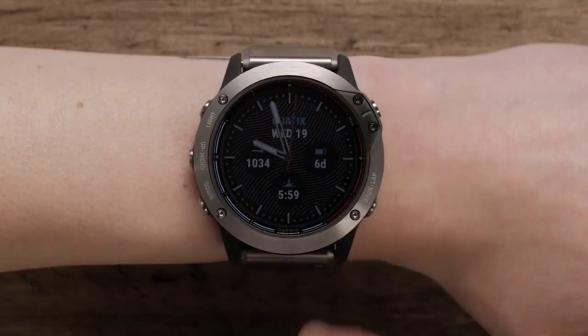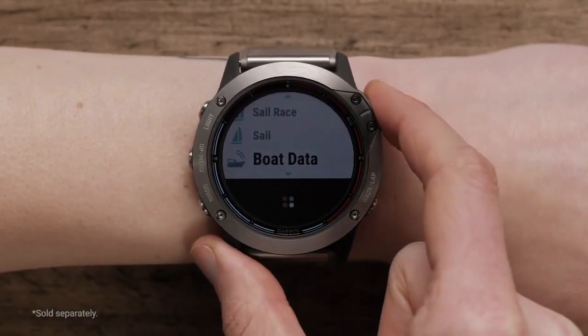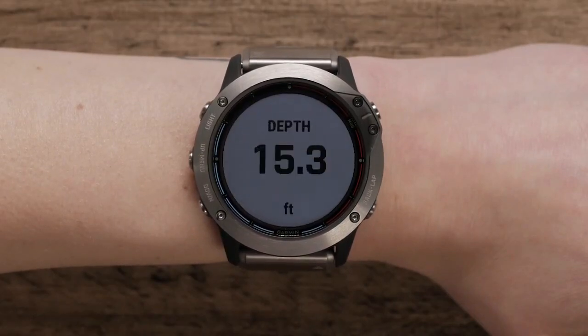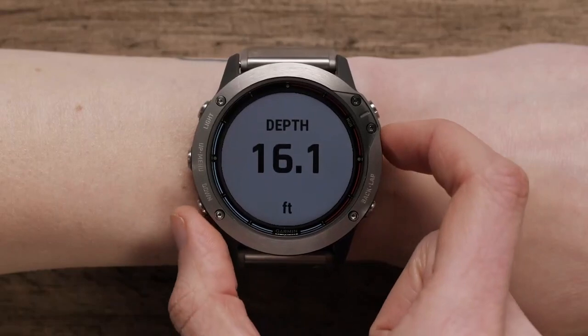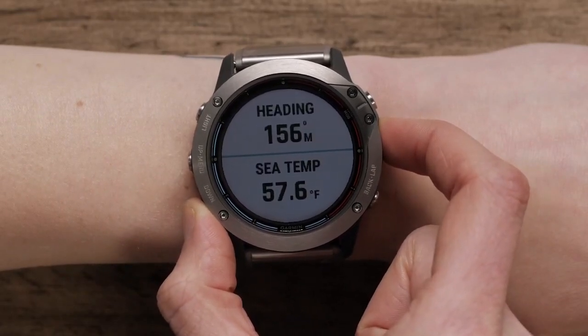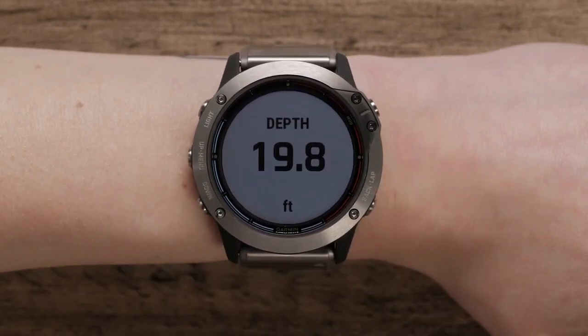While underway, your Quad X6 also allows you to see boat data when you pair it with a compatible chart plotter or instrument, so you can view your performance at a glance. You'll get up to three data fields per page and up to four pages of data, including details like speed, depth, temperature, and wind.